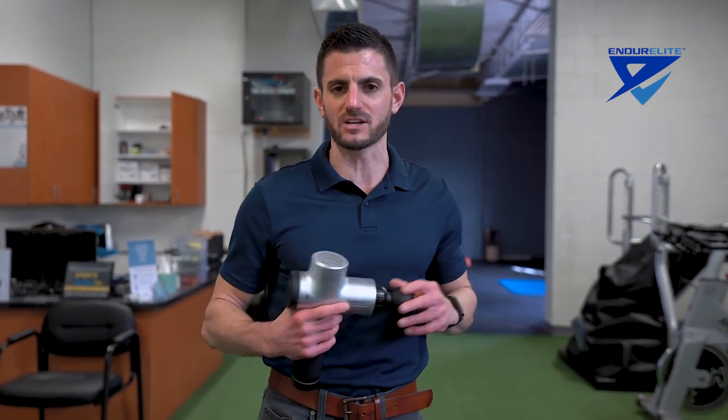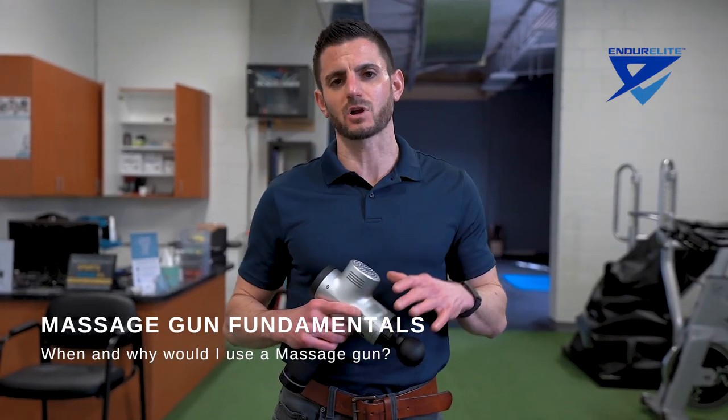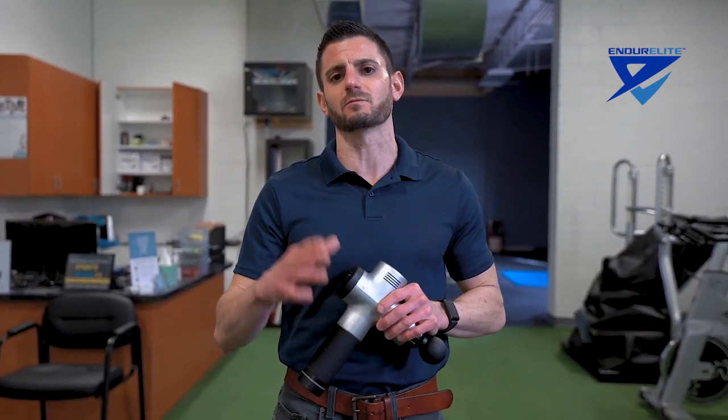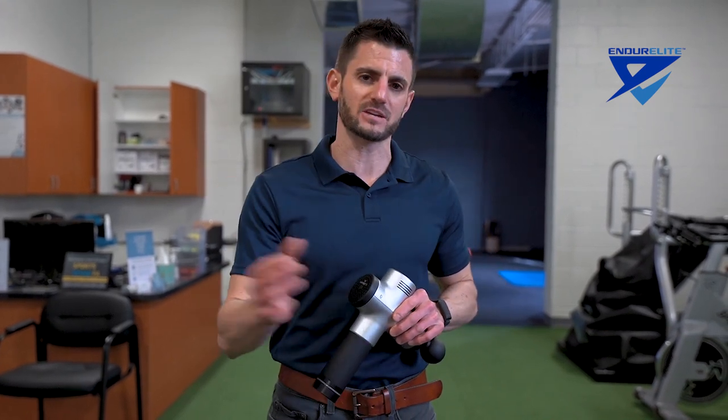Massage guns have been the latest craze for the past couple of years. There is more research coming out to show that the vibration and percussion helps for recovery because it helps to stimulate the tissue by bringing blood flow, circulation, and relaxation to the area. That stimulation sends a message to the brain to relax the area. This can be done after a hard workout, tense positions, or long sustained efforts.